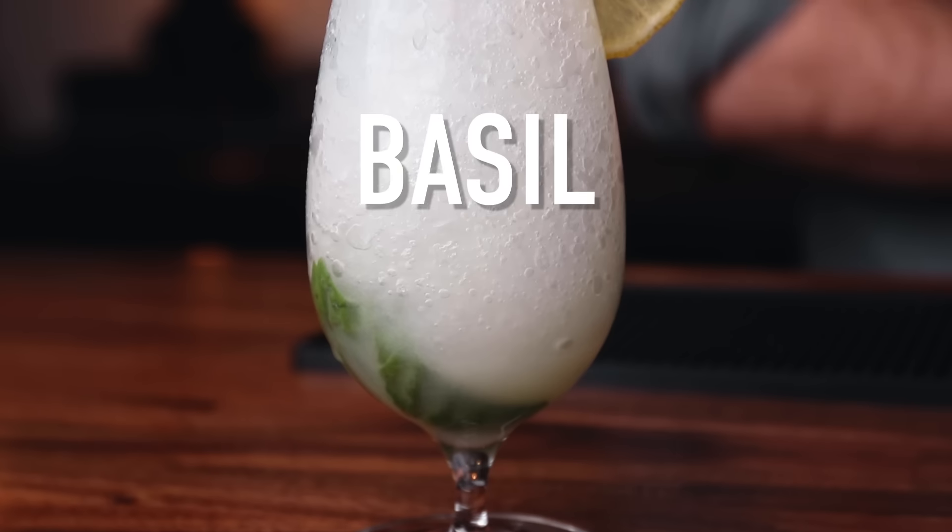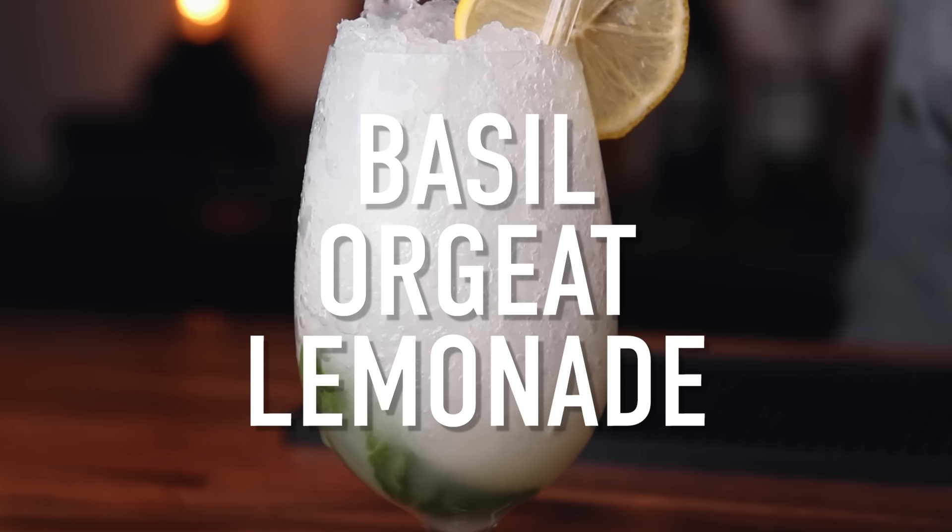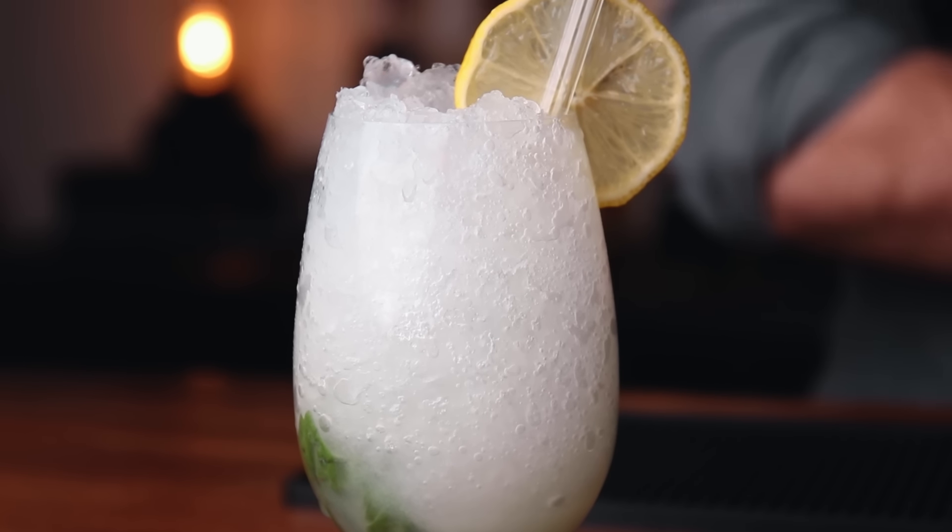Number two: basil orgeat lemonade. Orgeat lemonade is a wonderful thing, and I would make this all the time at the bar for people who didn't want to drink, because you have this floral almond syrup with bright lemon, and it's wonderful. I'm adding basil to that. If you need an easy orgeat recipe, I've got one for you. We're going to do this one on crushed ice too, but you don't have to — it's up to you.